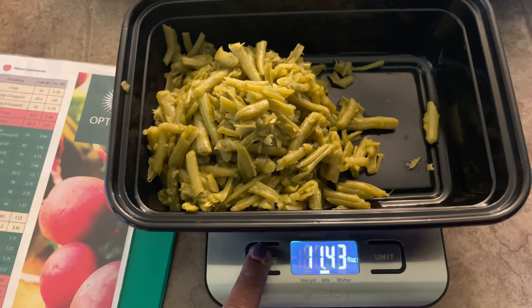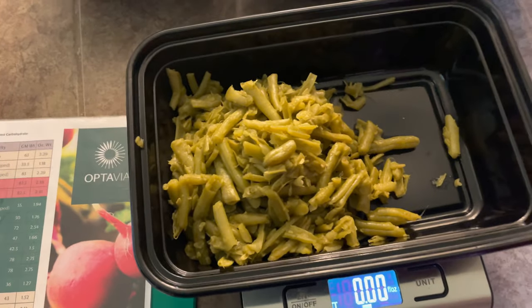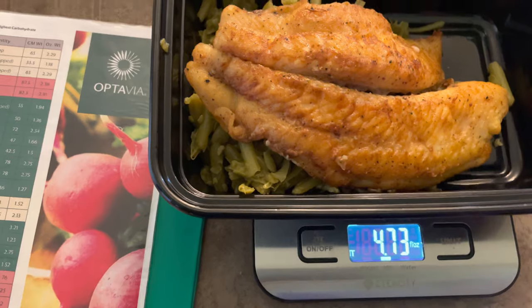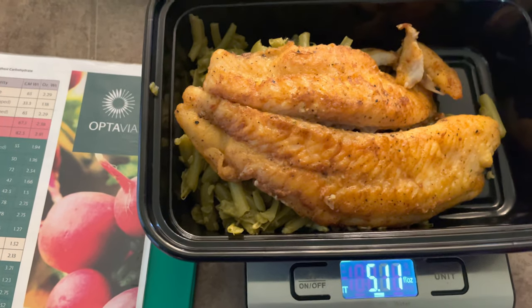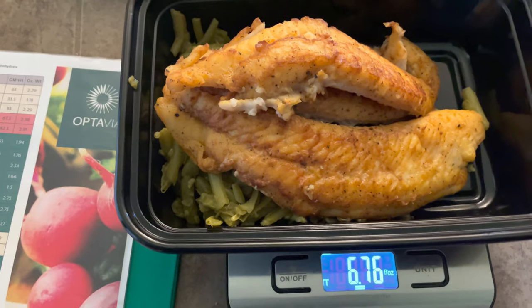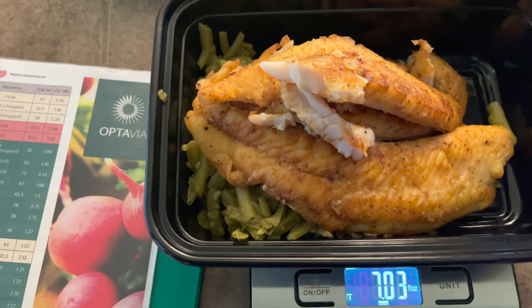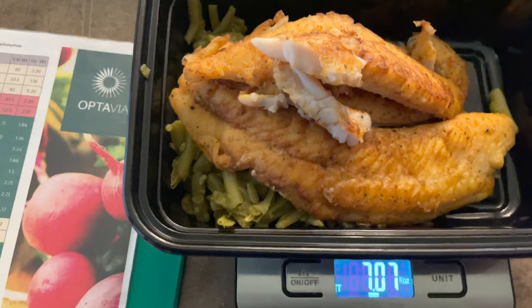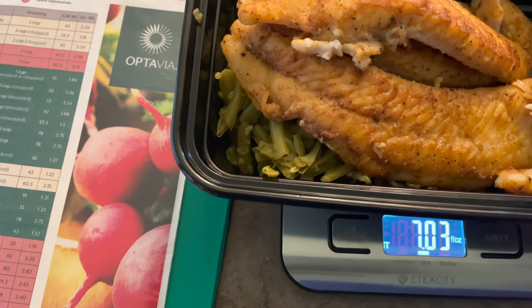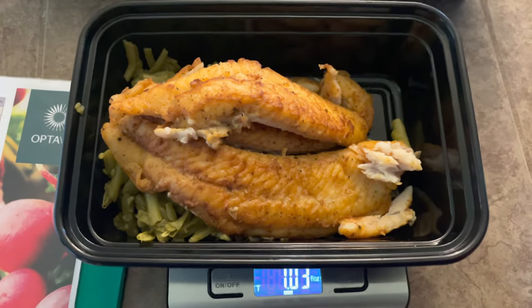Now that I have my three servings of green beans, I'm going to zero out the scale and start adding the fish. We need seven ounces of fish. We add that right now — can you see how much fish that is? It's a little over, but we'd take a little piece off. You want to get as close as you can, but you get the idea. This is one full lean and green.